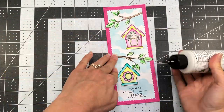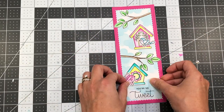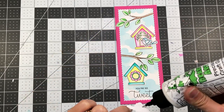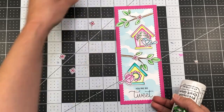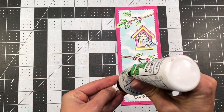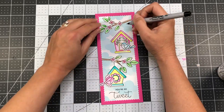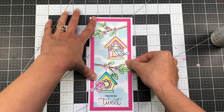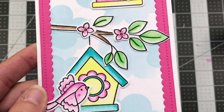I am stamping my sentiment 'you're so tweet' at the bottom of the card. I was hoping I'd be able to fit three of the birdhouses on this card, but there just wasn't enough room so I went ahead and put the sentiment there at the bottom. I'm adding two of the birds — one for each of the birdhouses — and I didn't have enough room to add the yellow bird, so I chose to leave it off. I'm also adding some of the pink flowers to the branches, then using a black Sharpie pen with a very thin tip to draw a line from the top of the birdhouse to the branch so that it looks like it's hanging from the tree. Then I'm adding that to a slimline card base measuring three and a half by eight and a half inches, and that completes my slimline card.